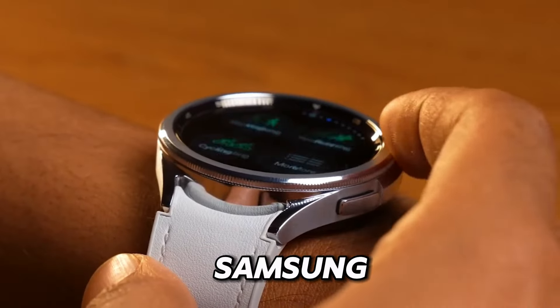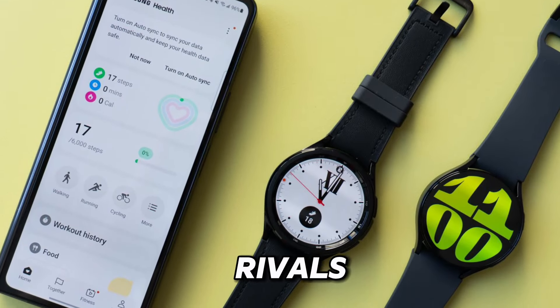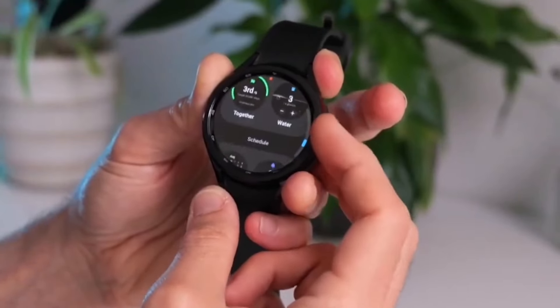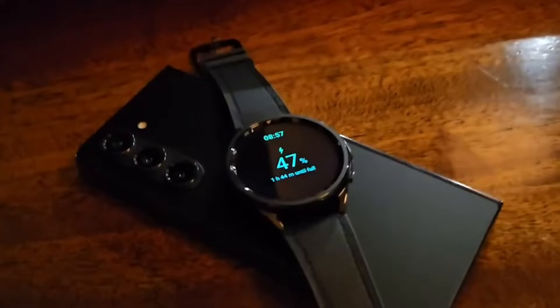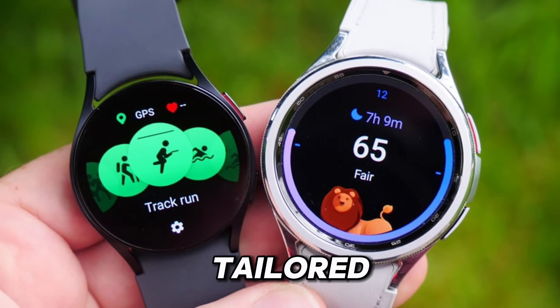Meanwhile, the Samsung Galaxy Watch 6 features a brilliant AMOLED display that rivals the Apple Watch in clarity and vibrancy. With its user-friendly rotating bezel and customizable watch faces, the Galaxy Watch offers a more personalized experience tailored to your preferences.